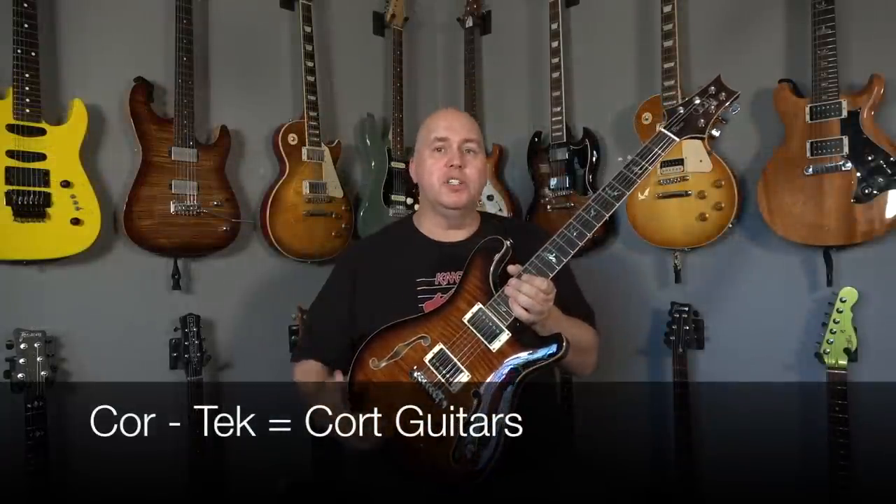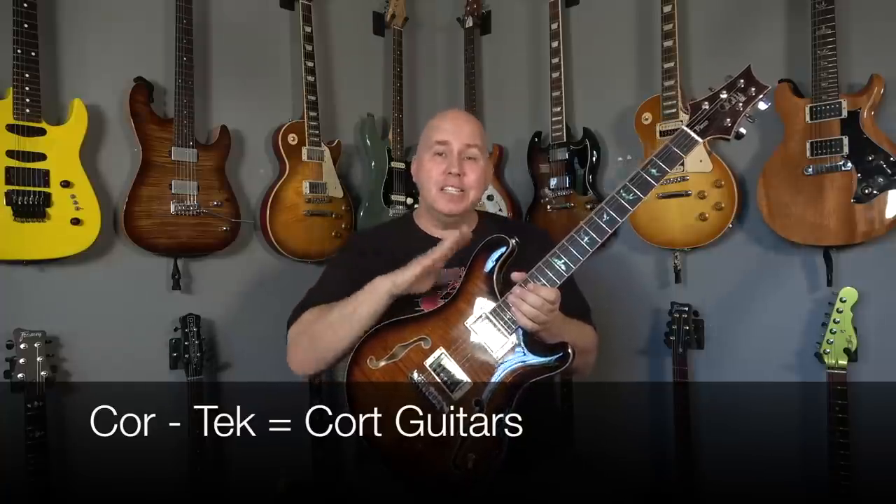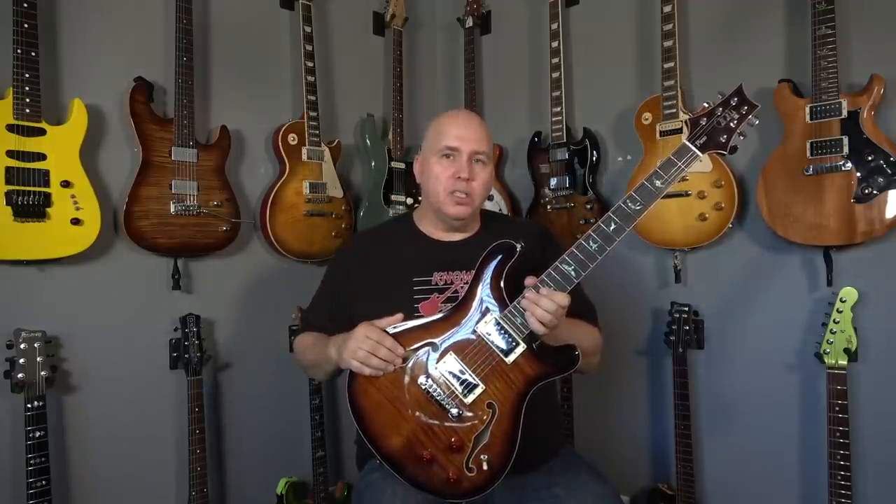All three models come with a hard shell case. It's made by Cortek, which is the company that PRS is now using to build all the SEs. This one is made in China, like the other two Hollow Bodies — all of the Hollow Bodies are made in China, all the solid bodies are made in Indonesia, and all of the SEs are made by Cortek.